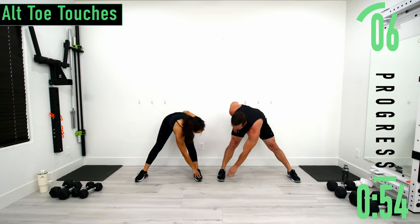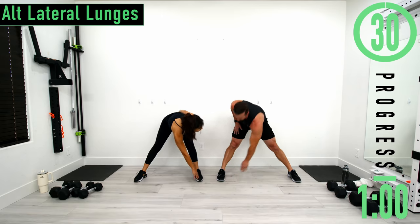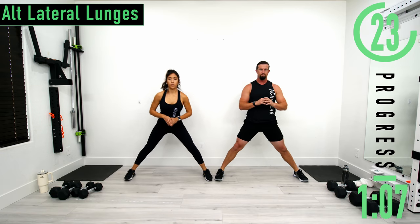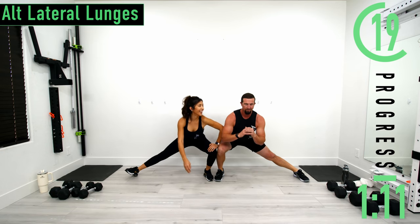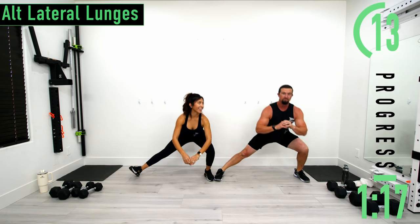After this we're going into alternating lateral lunges. Keep your feet here — just drop to one side, have a lateral lunge, come up, switch sides.